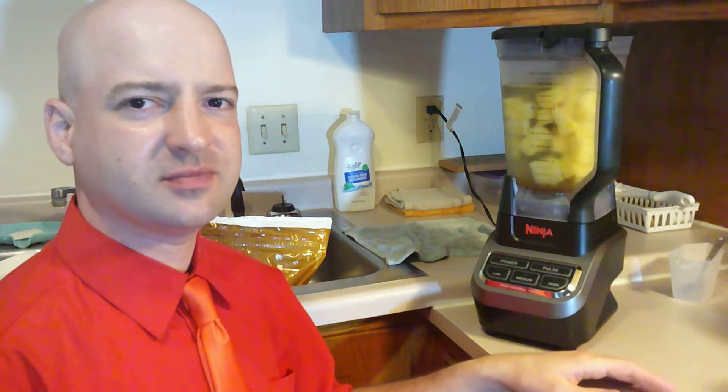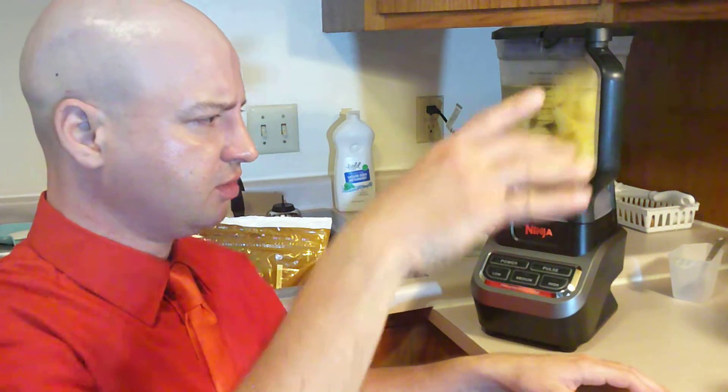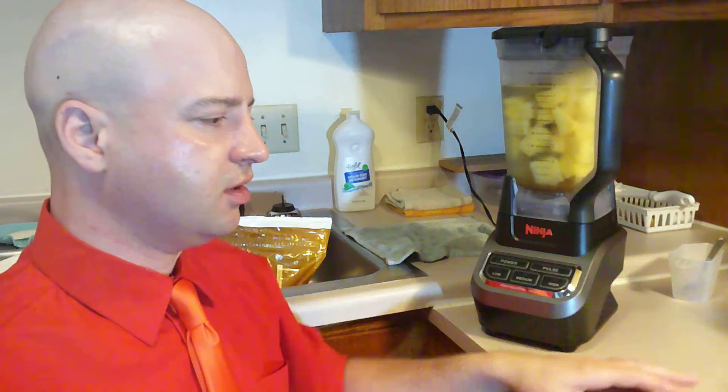It tastes good, but sometimes when I pour from the pitcher it splatters from the lumpiness into my glass.